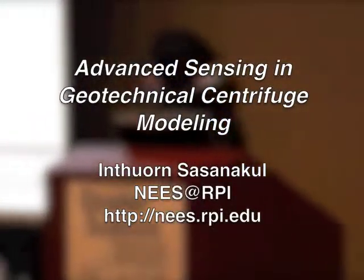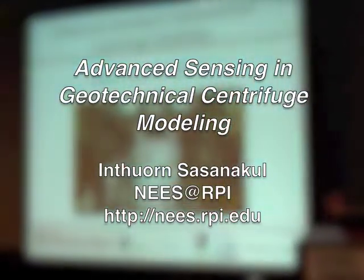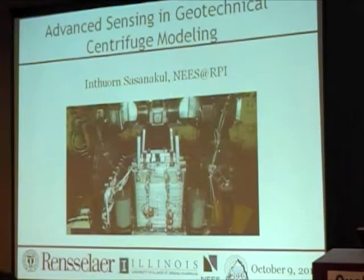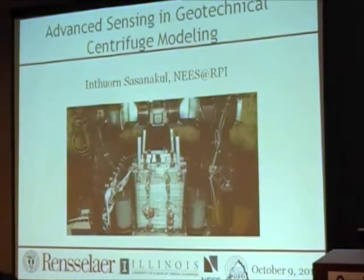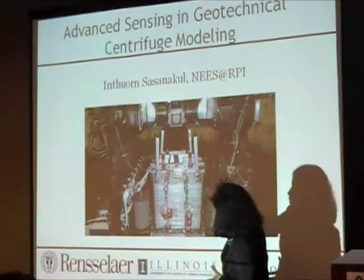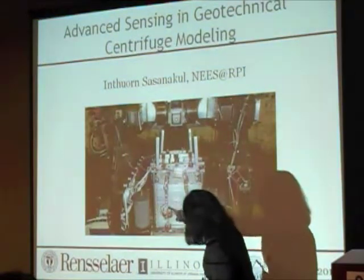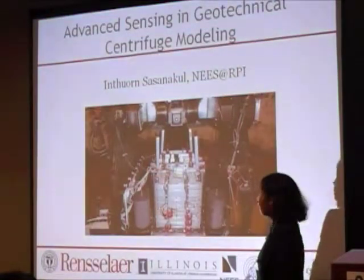Here are pictures of our centrifuge from the front view. We actually have a webcam that you can visit to look at our centrifuge — it's open to the public. So let me show you what we do first and then what we have. What we have here is the centrifuge, and on top of it right now you can see there are four accumulators, and it's a 1D-shaped table sitting on the basket of the centrifuge.